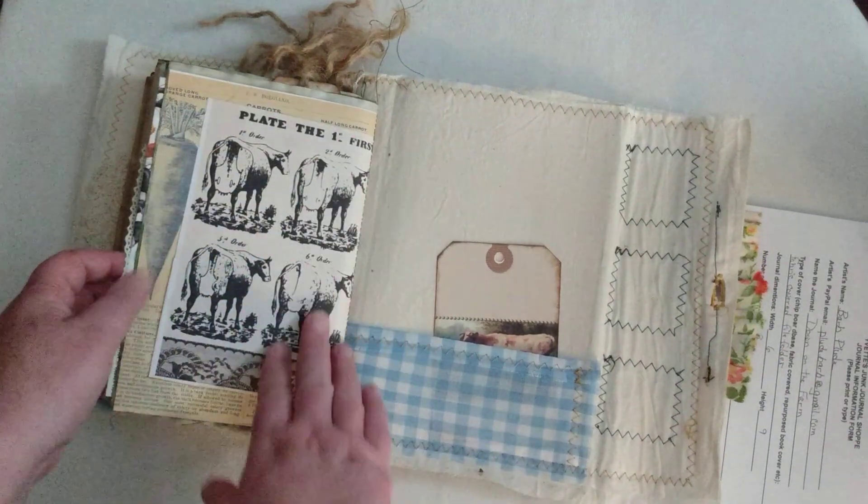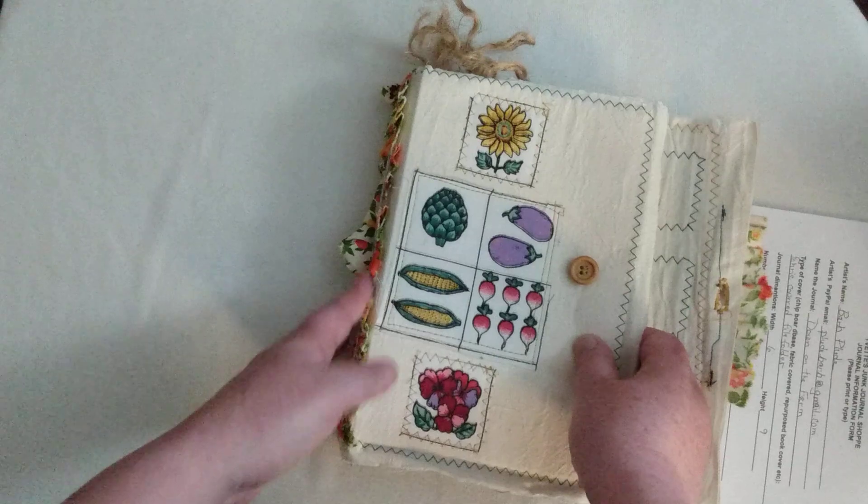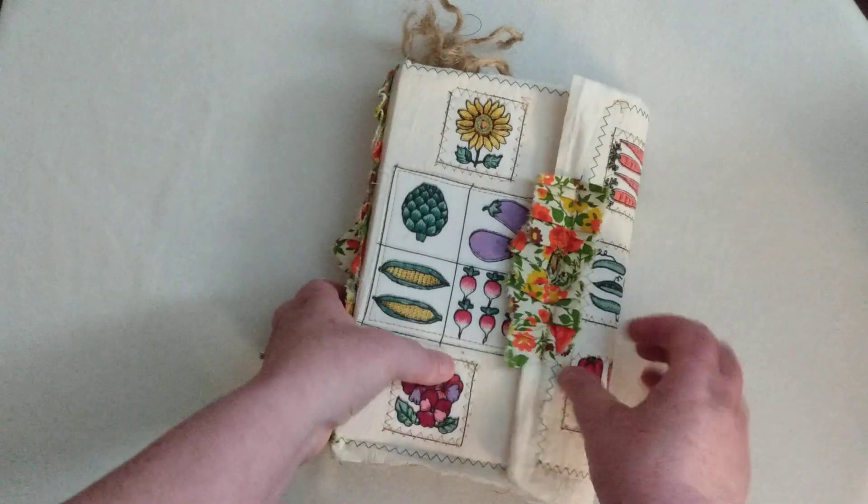I love all these eco-dyed pages she's put in — those are really pretty, a nice touch throughout the journal. Those signatures are sewn in. Again, there are three signatures and they are all sewn into the journal.